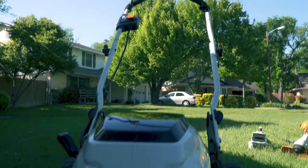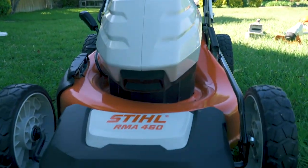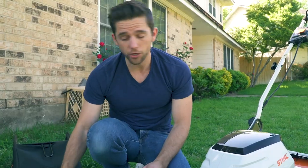This retails for $479. For that money you get the lawnmower, you get the battery, you get the charger, you get the bag — you get everything you need to go mow the lawn.